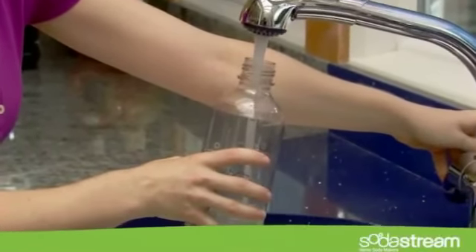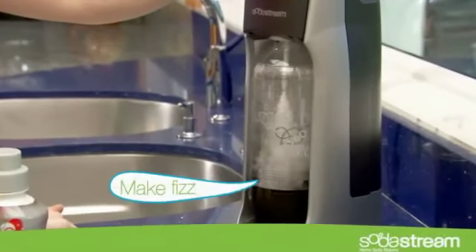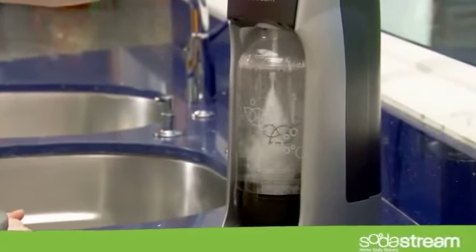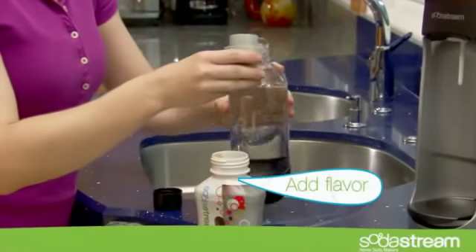The minute I got it, it started making sparkling water right off the bat. It's very quick. You can have a glass of soda or a bottle of soda ready in less than a minute.